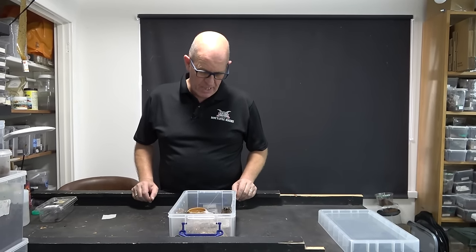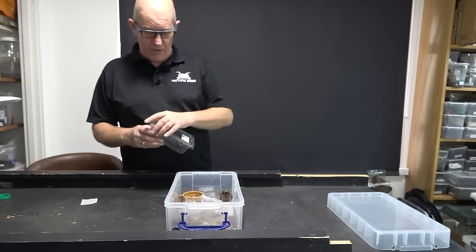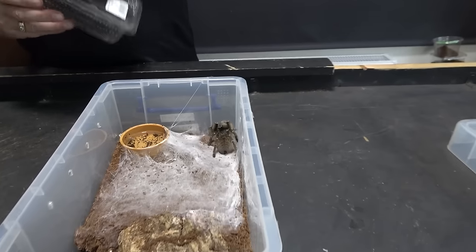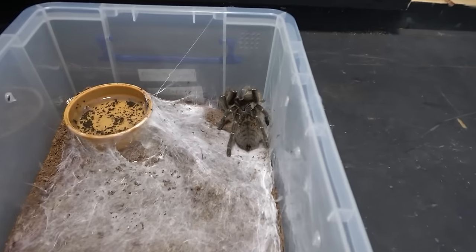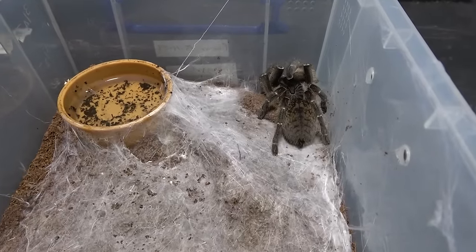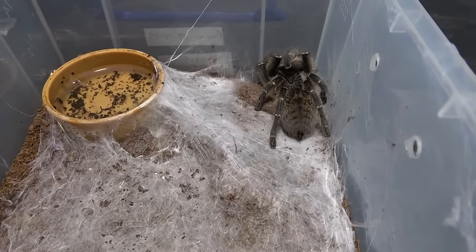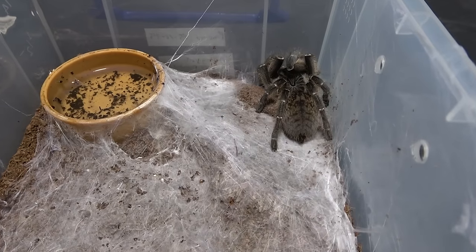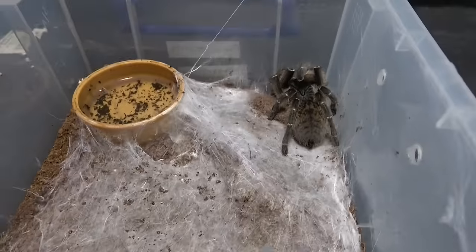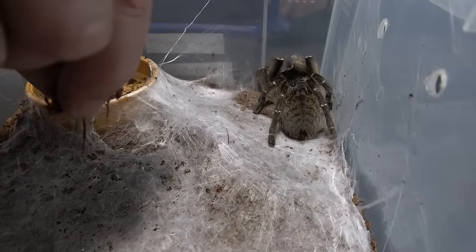She's absolutely fantastic. We've got a roach here for her so we're going to feed her. She's had quite a strong appetite since the pairings and you can see from her abdomen she's of a lovely size. We've got a nice red runner here - this is what we tend to feed these size spiders. We give them the female red runners because they've got a little bit of meat about them.